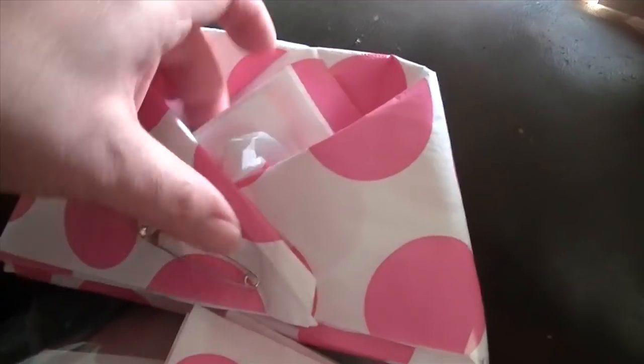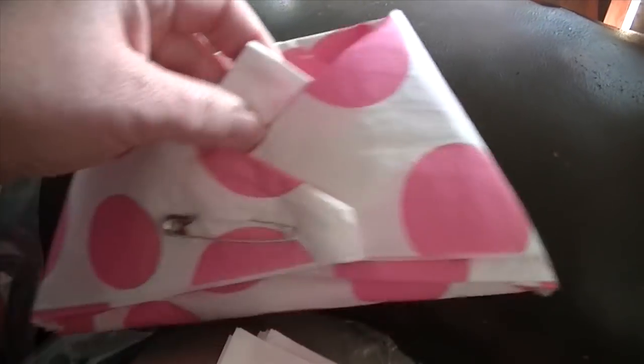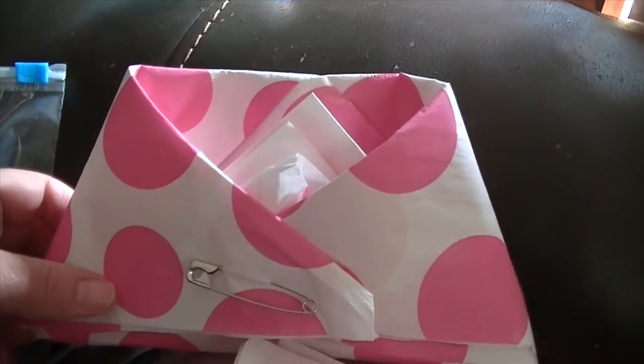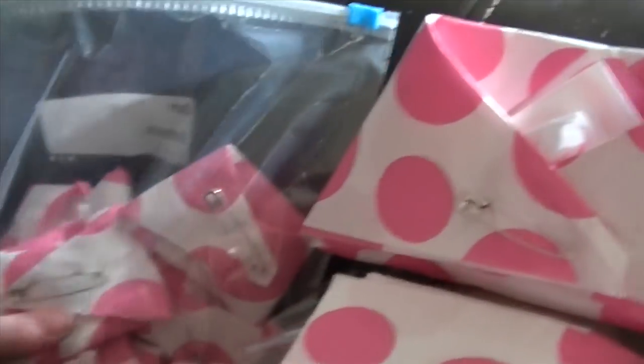Using the same technique I made this great big one. I'm going to put mints in here at the table beside the cake, and I may even use this to put the shower game prizes in — like wrap them up in tissue paper with a ribbon and then set them down in here. Okay, this was super easy, I just wanted to share that with you. I thought it might help someone out.